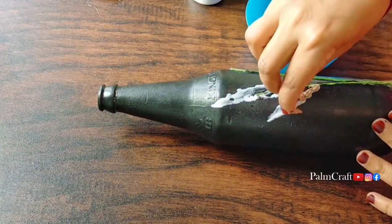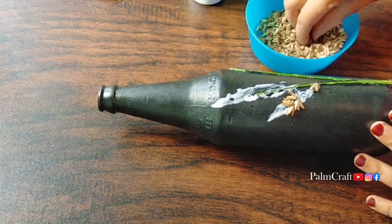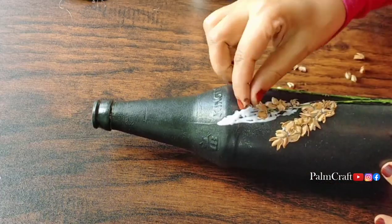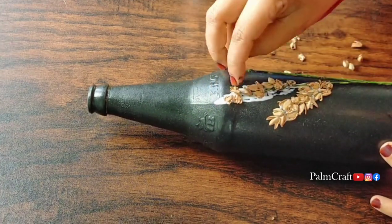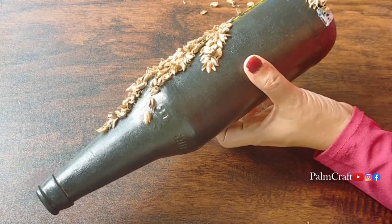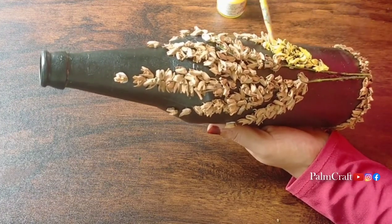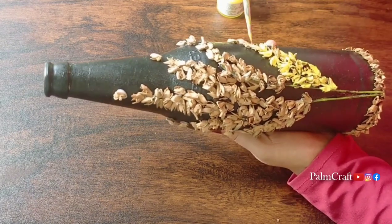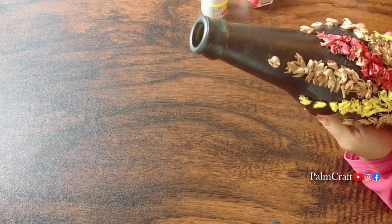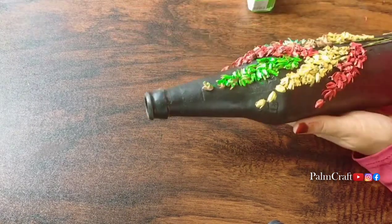We're doing this for a while after we put it in the design. We put a little flower on the flower. We'll put the flowers together and put it in. I am going to make 4 flowers in the bottle, so I am going to put them in the bottle.